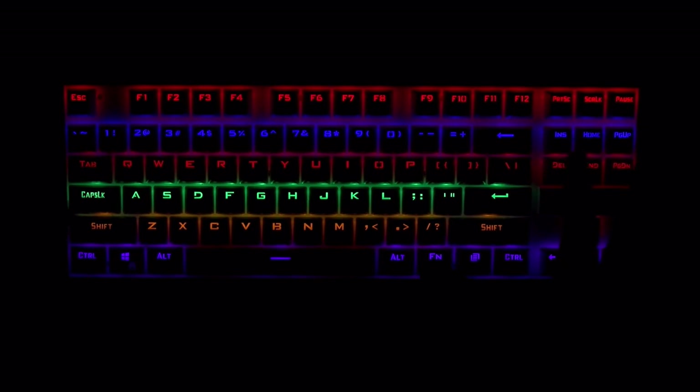There are also game presets configured for different types of games depending on which keys are used most. For example, this is a first-person shooter mode. Going down to Function zero puts the keyboard dark, and then hitting Function and Home puts it into programming mode. From there you can tap individual keys to light them up, so you do have per-key level control — you just can't control the color of those individual keys. I was happy to see that level of customization available.